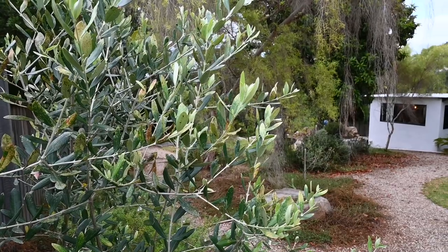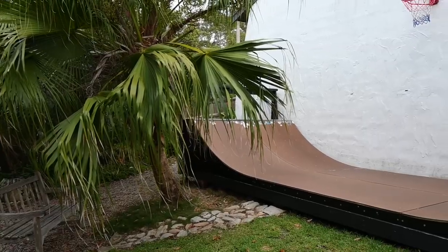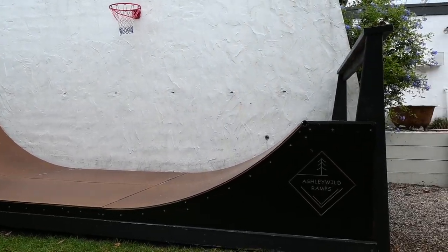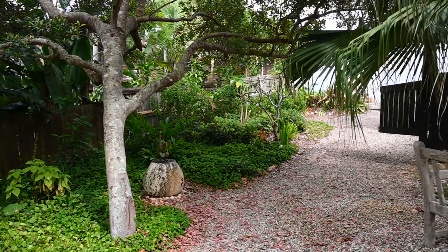Before we get started I thought it would be nice to show you their incredible garden. Not only does it have a beautiful outdoor bath, you'll also find a half pipe. Luke is actually a really good skateboarder and they have recently brought the skateboard wheels brand Cockroach back to life and are absolutely killing it. I'm so proud of them.